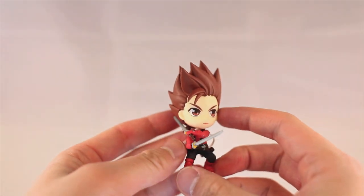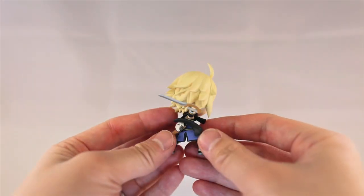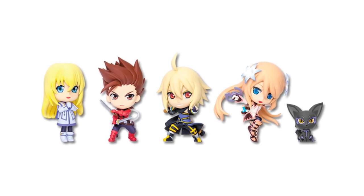And last but not least we have the limited edition Chibi-kyunkera figure set, which includes figures of Lloyd, Colette, Emile, Marta, and Tenebrae.